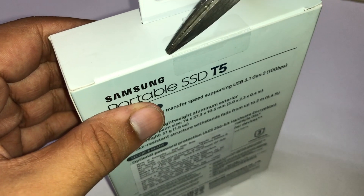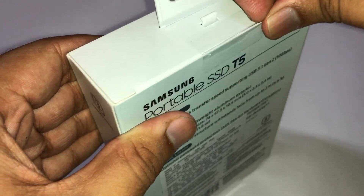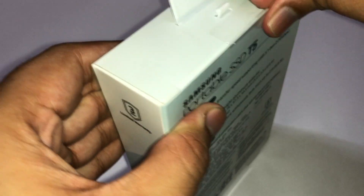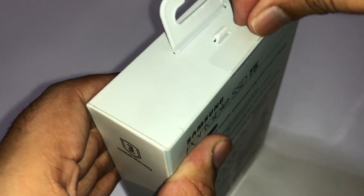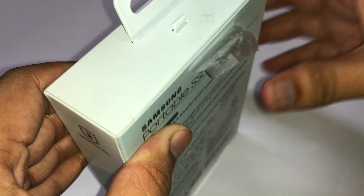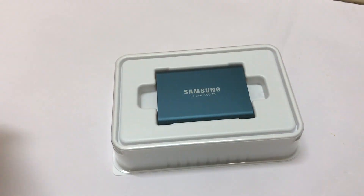Now let's open the box and see what's inside. To open it I have to tamper this seal, so I'll just pull it over. When the seal is off we can directly open the box and slide out the contents. Firstly you can see the SSD itself.